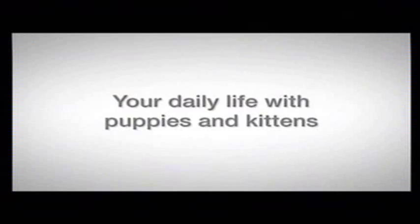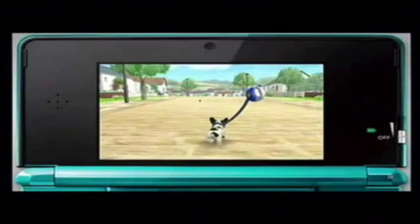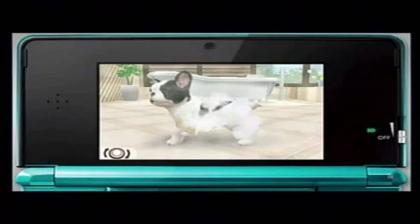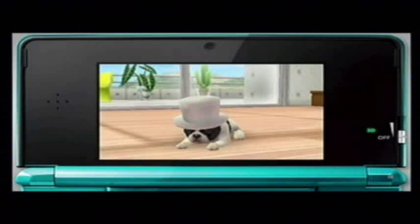Next, let's take your puppy out for a walk. Take the lead and go for a walk together. If your puppy needs the toilet, look for a fresh patch of grass. Make sure you clean up when it's finished. You can shampoo your puppy when it's dirty, or buy fun accessories and dress your puppy up.